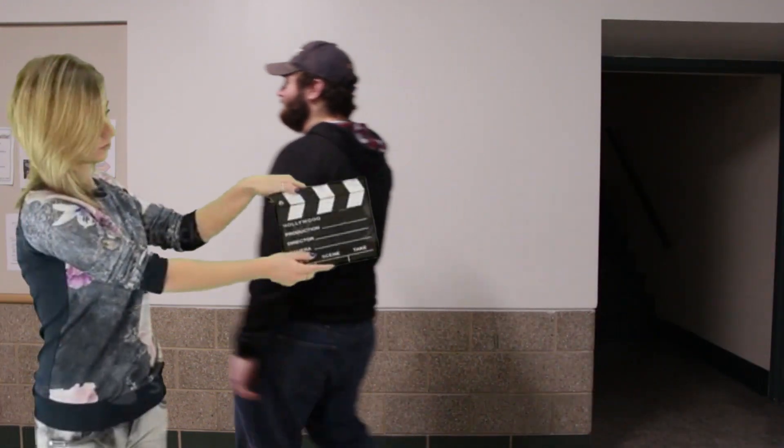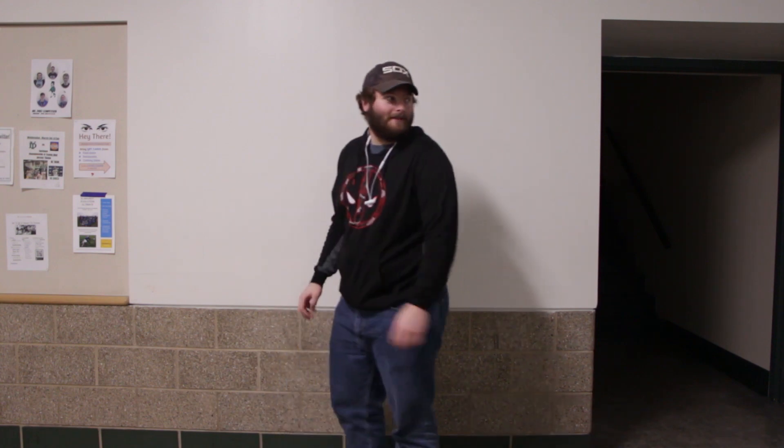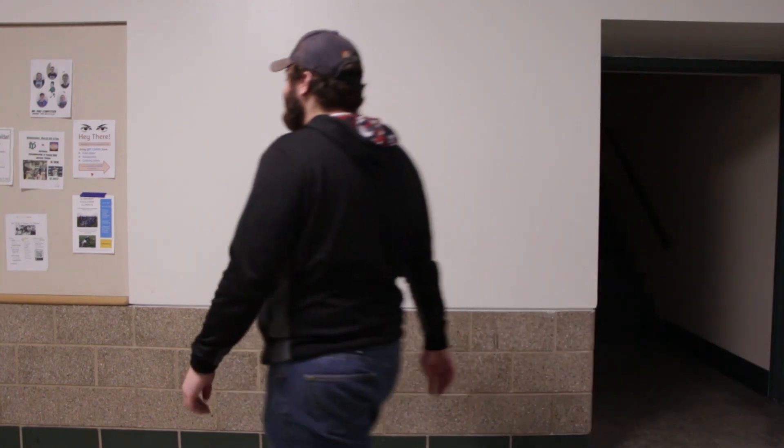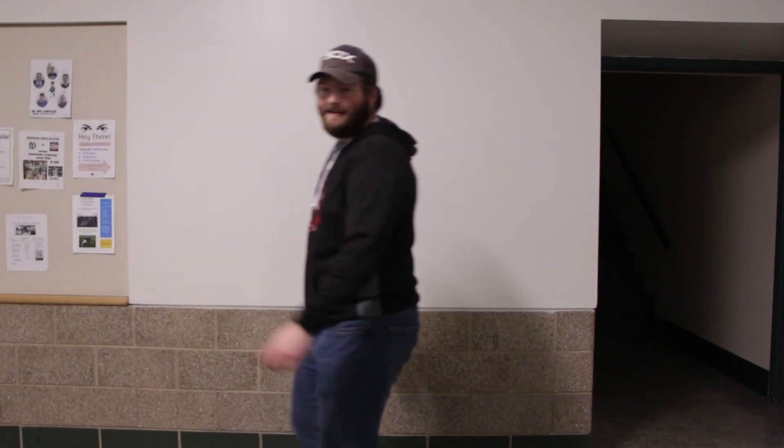Hard one? What? Yeah. Oh! Oh, you can do it. Oh! Hello, gamers! I'm Cap from Cap React.